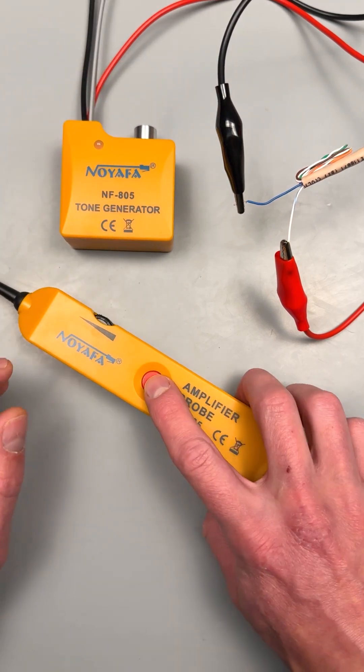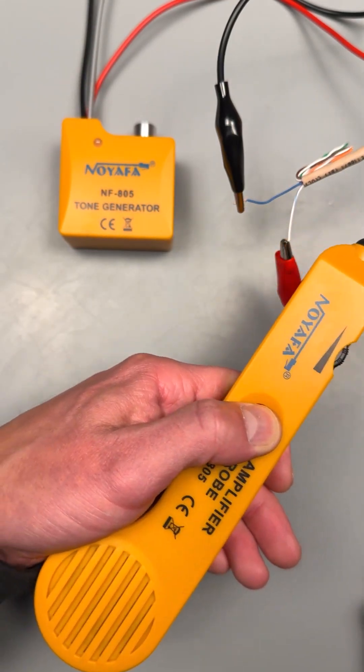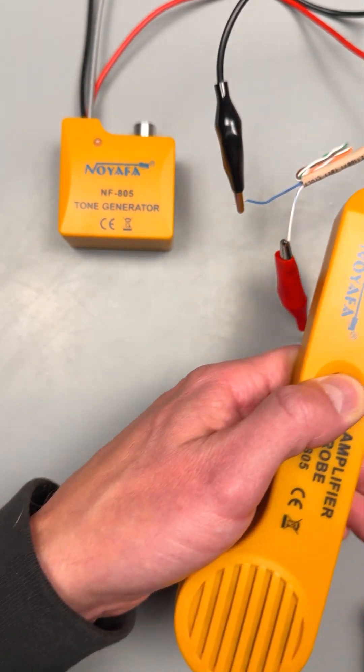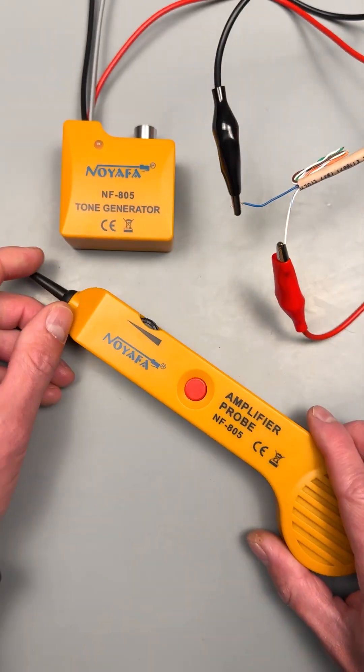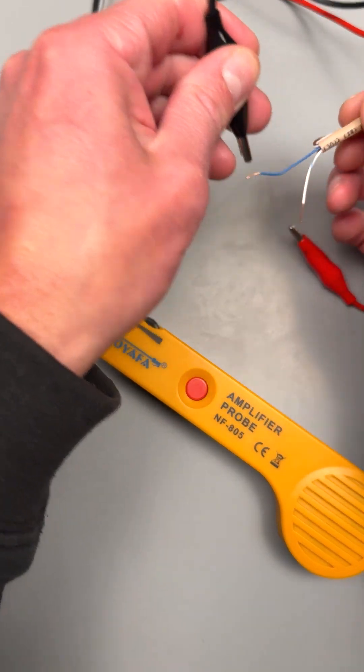You can put it to the tone generator setting — and some of you will be very familiar with that tone — but it's great at helping you identify your wires.